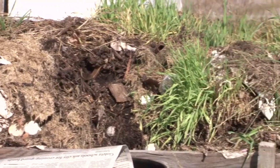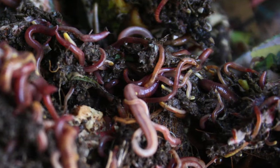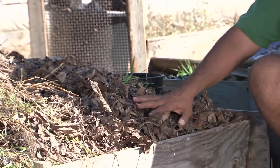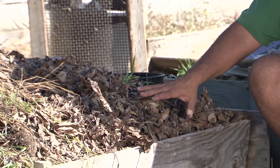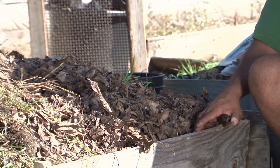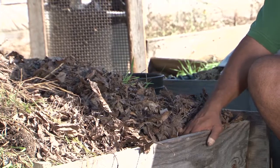Vermicomposting, or worm composting, is a really effective way of turning your kitchen scraps into wonderful, important soil food for the benefit of growing healthy, nutritious, flavorful vegetables and fruits in your garden. You can have a simple open bin using worms — and by the way, the variety of worm is called a red worm or red wiggler. These are worms that live in the organic matter layers of soil, on the very surface of the soil. They live in leaf piles, they live in manure piles from plant-fed animals such as cows, goats, and chickens.